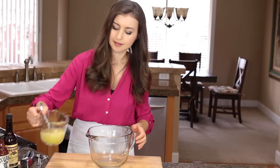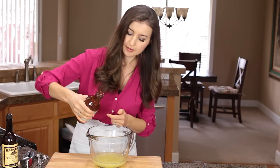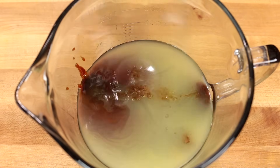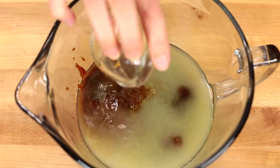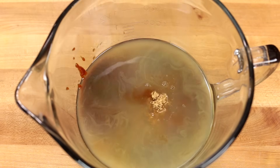Now for the marinade you'll need one cup of chicken broth, a cup of your favorite barbecue sauce, two tablespoons of Worcestershire sauce — say that ten times fast — two tablespoons of liquid smoke, two tablespoons of brown sugar, and three pressed garlic cloves.